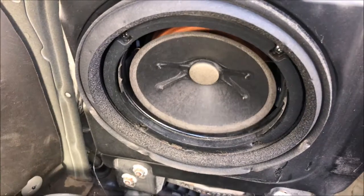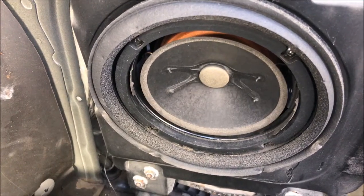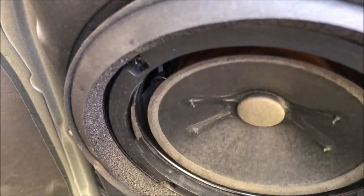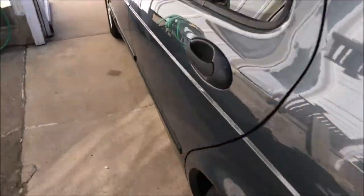You can see the subwoofer is working but it's kind of rattly. Apparently the new foam surround will take care of that. I've never done this before, so we'll see what happens.